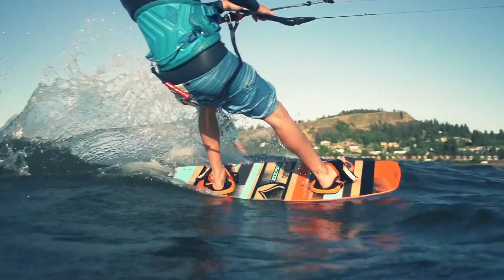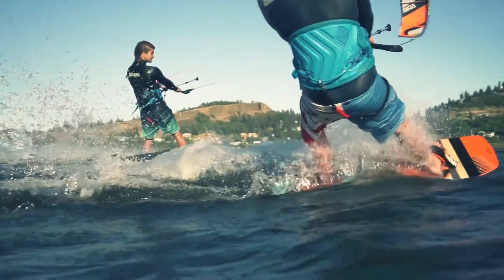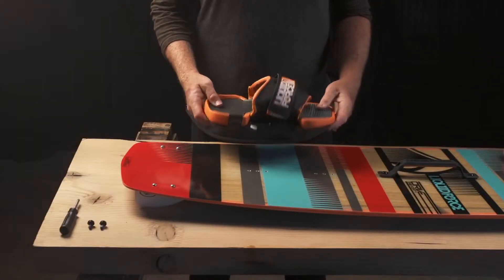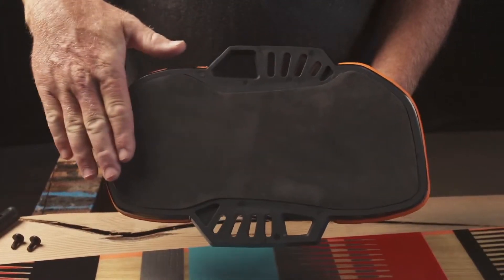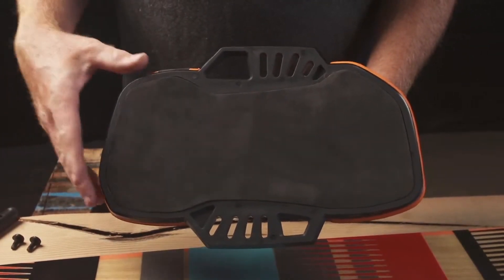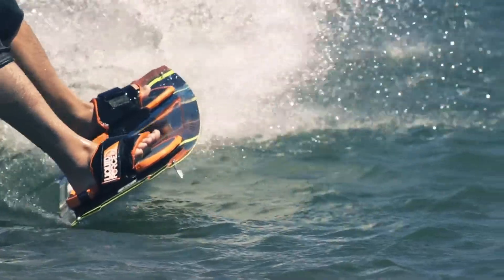New for 2014 are the Fusion straps and pads. The Fusion is built upon the Liquid Force status chassis. The chassis is a fully contained single lightweight ring. This design offers two great benefits.